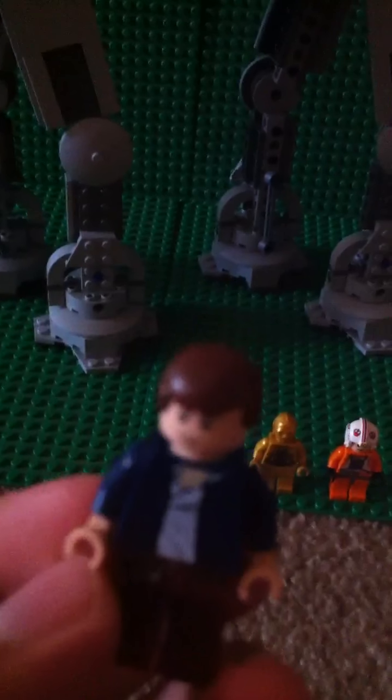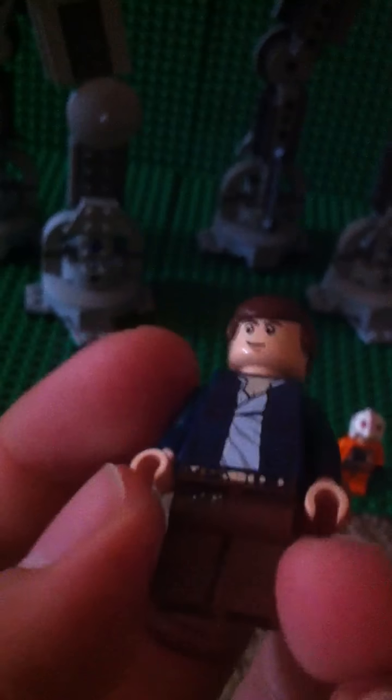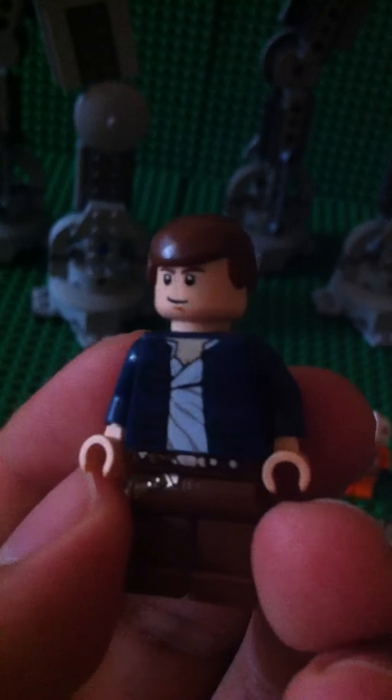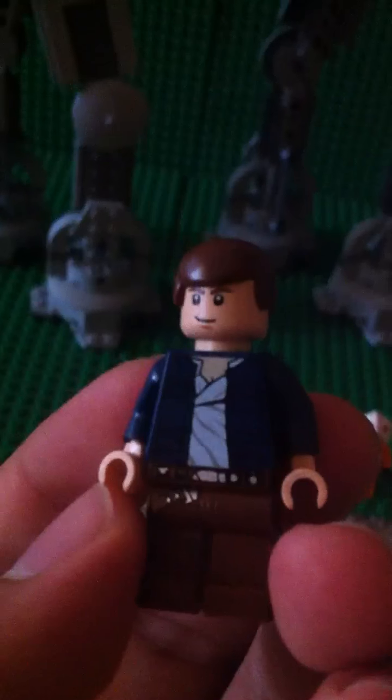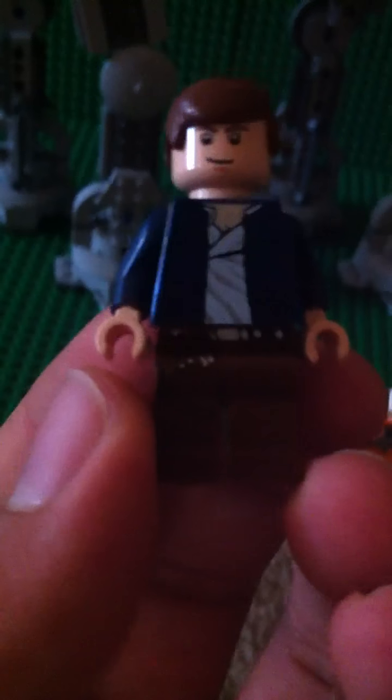And this is Han Solo. He's a bit different — same face but just a different torso, with like an opened-up sweater or jacket. And sink pants, brown.